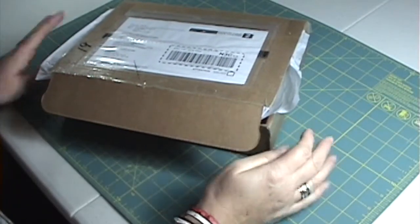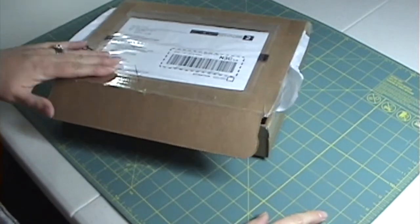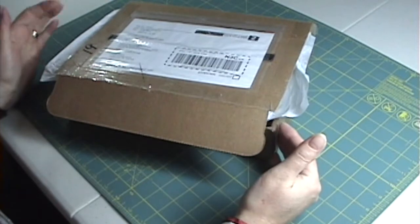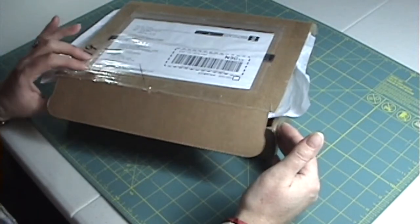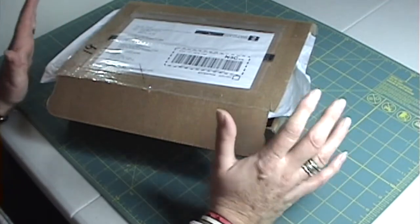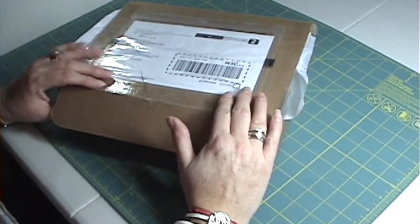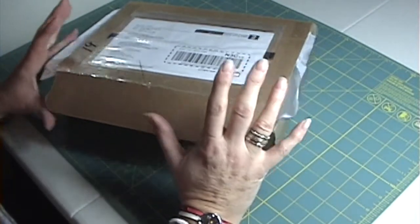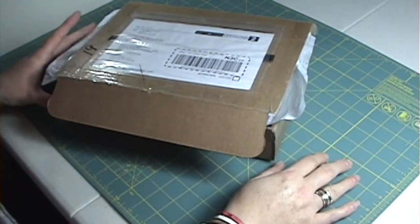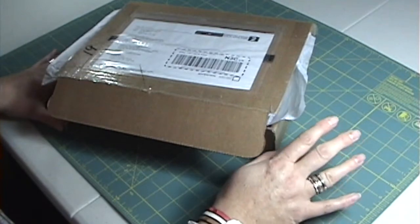Hi everybody! Before I had a chance to post my last haul video, I got another package in from One Crazy Stamper, so I thought I would add it to my last haul video and then post it. Bear with me — I'll put the links to everything on my website. This haul will include stuff from Simon Says Stamp, Pretty Pink Posh, and Stamping Bella, kind of tacked on the end.